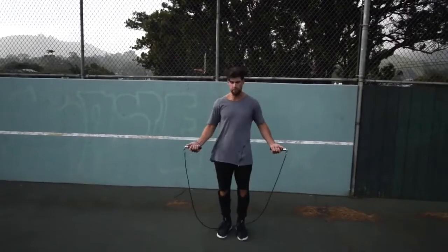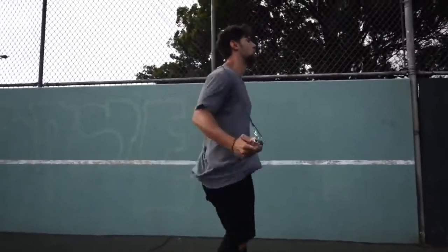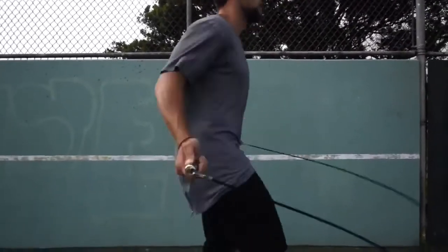Hold your hands out to the sides so you can spin that rope as fast as possible, making sure you're removing as much body fat as possible.